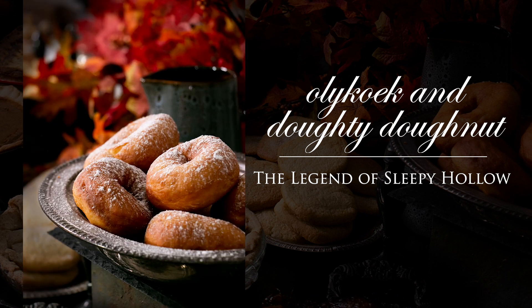The Olykoek is like the grandpa of the doughnut, but if you actually check the dictionary on how they've written it, it seems to be very specific to the Hudson Valley region, which is where Sleepy Hollow is located.